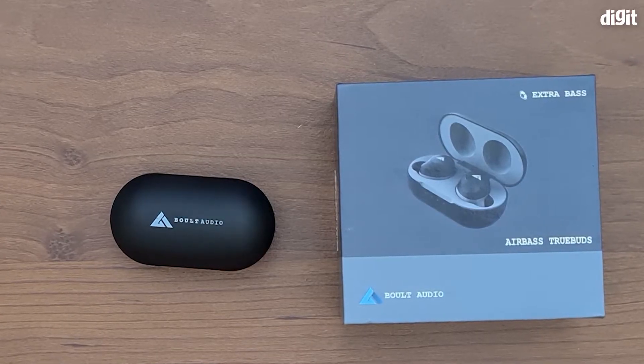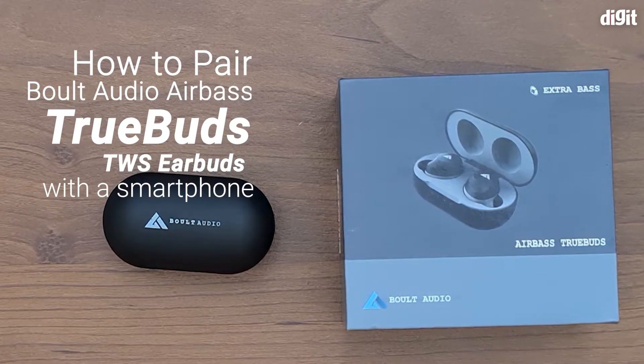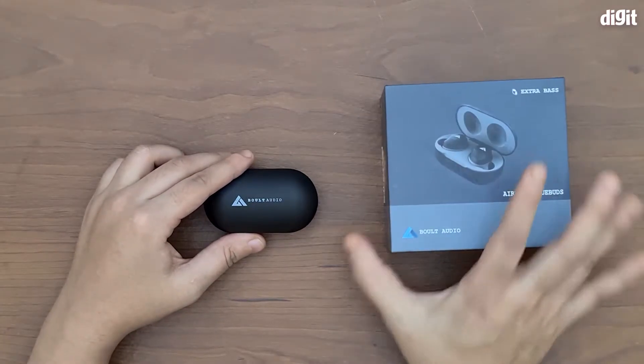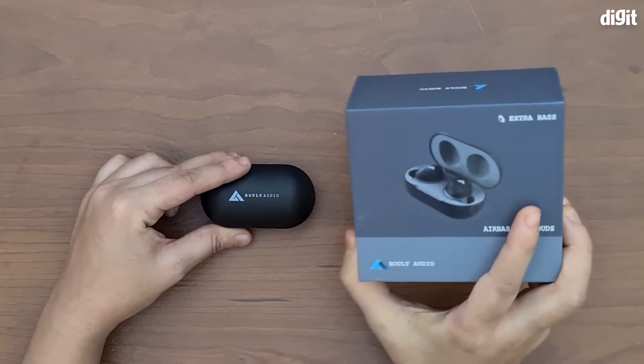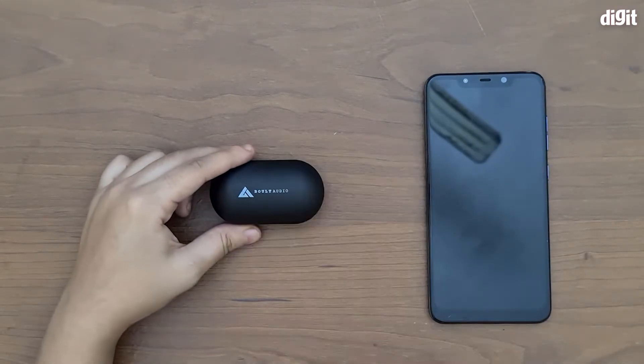Hey guys, welcome to Digit. Today we're going to be showing you how to pair the Bolt Audio Airbase True Buds to your smartphone. As you can see, this is the box right here, this is the charging case, and these are the true wireless earphones. We're going to set the box aside and bring our phone in.